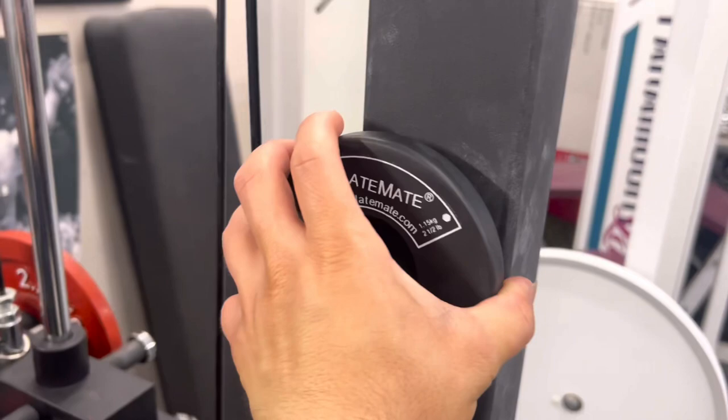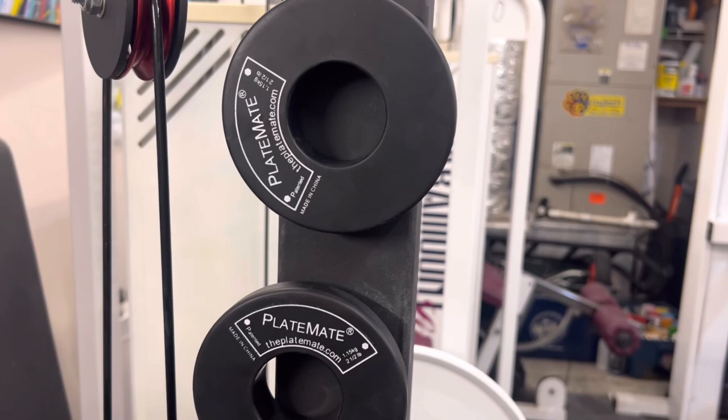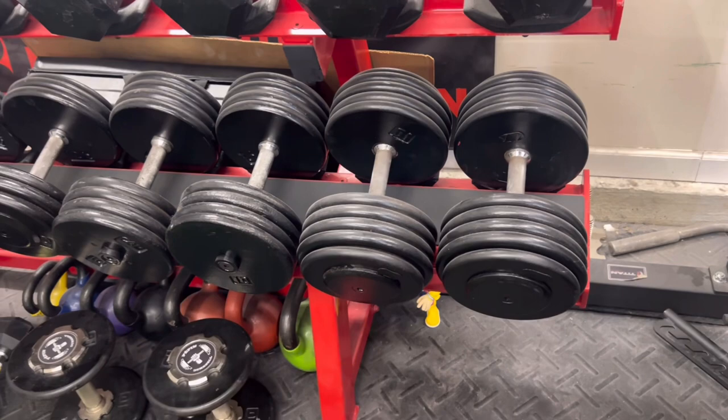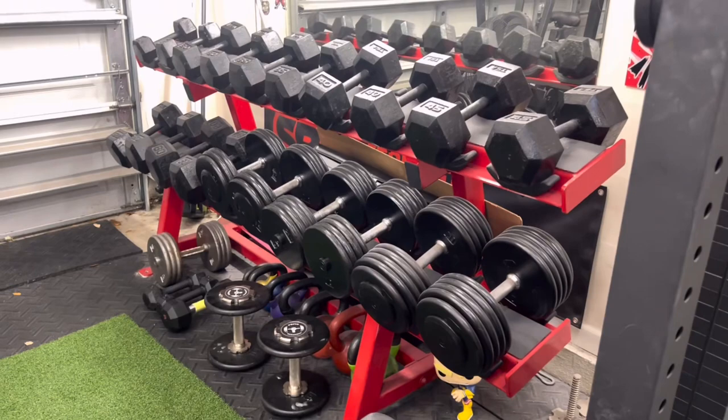I found out about Plate Mates from Garage Gym Reviews and I immediately had to get them. What I'll be doing soon is selling off the odd increment dumbbells like the sets of five and maybe getting some heavier ones. On the dumbbells I can probably go up to 120 or 130, but I don't like going that heavy on dumbbells since I often train alone. Well guys, just want to thank you for tuning in — I'm trying to be more consistent with uploading these.